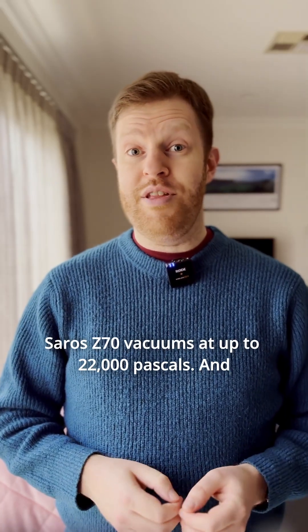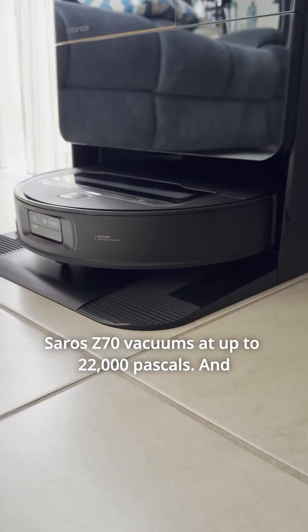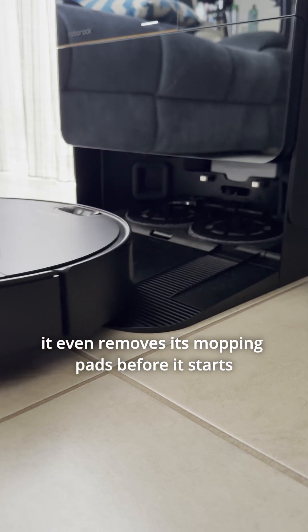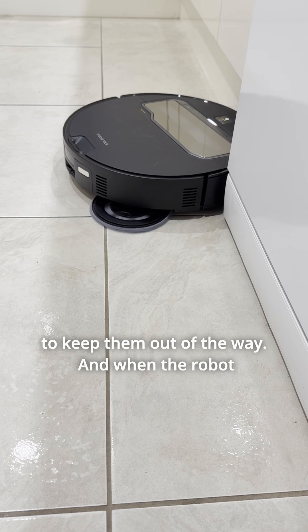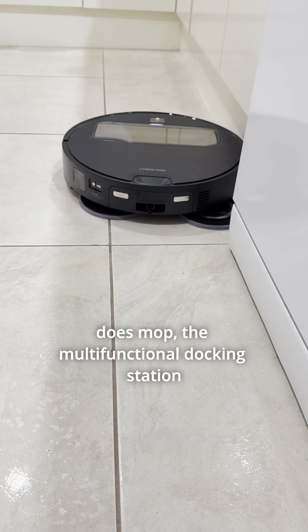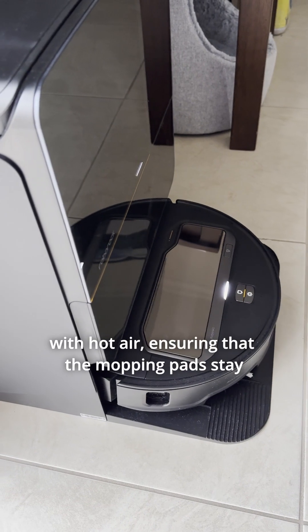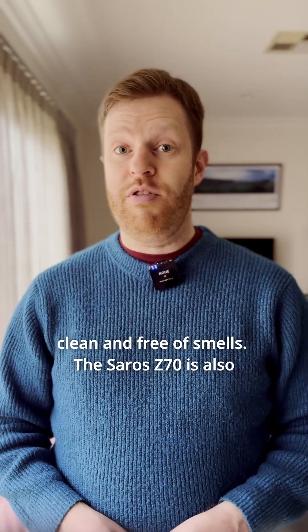The Roborock Saros Z70 vacuums at up to 22,000 pascals, and for when you just want to do a vacuuming run, it even removes its mopping pads before it starts to keep them out of the way. And when the robot does mop, the multifunctional docking station washes the mopping pads with hot water and then dries them with hot air, ensuring that the mopping pads stay clean and free of smells.